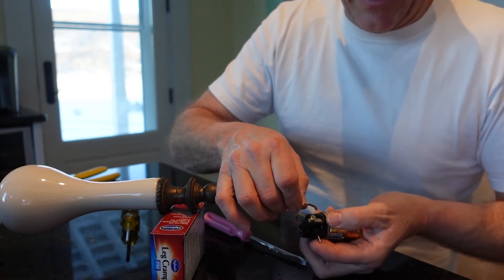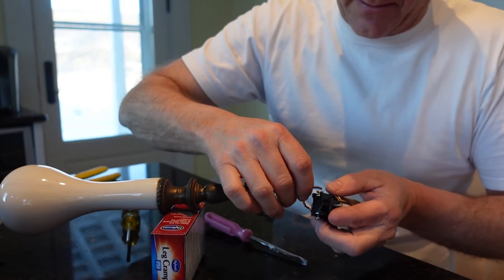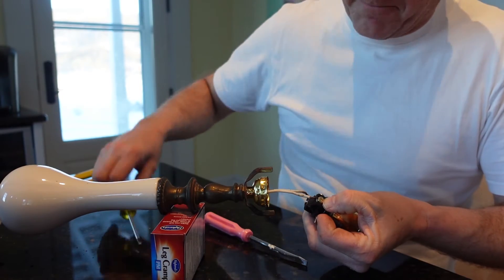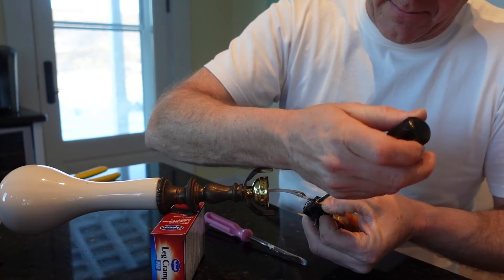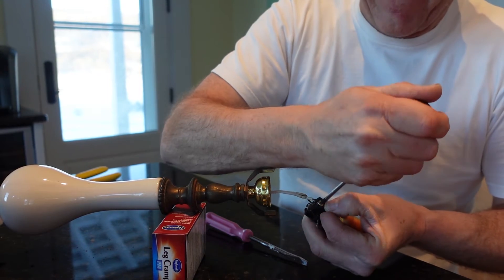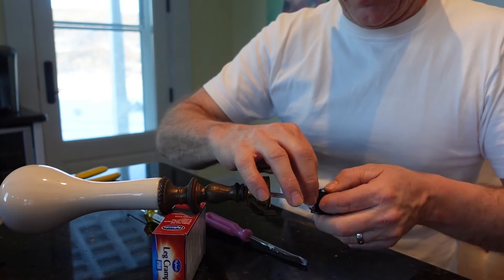So we want to put it back on so that when we're twisting, it runs it in this direction and winds itself up a little bit — we don't want to take it off. Phillips head screwdriver: put that one in, spin it, and do the other one.